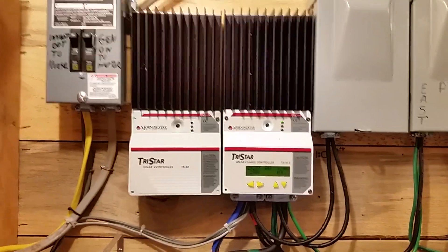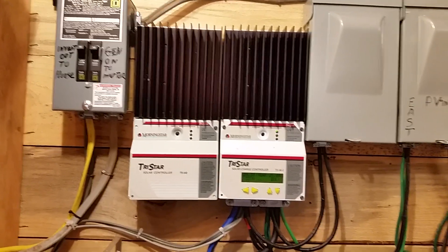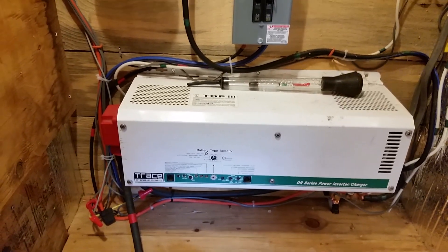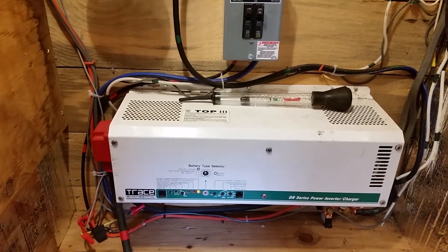Hope that helps somebody out there messing with these old Trace inverter-chargers. This one is called a 3624, about a 2002 model. They're still running — found a few of them out there on YouTube, still going. They should last a good 20 years if you take care of them. Have a blessed day.